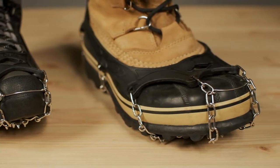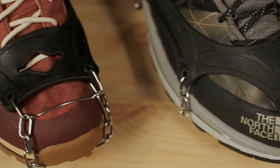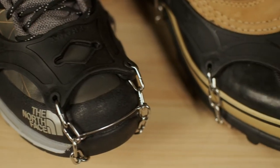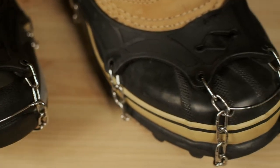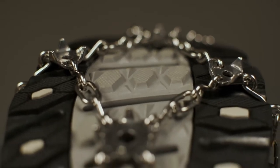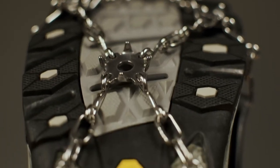Are you looking for high quality, ultralight, and affordable winter traction? Look no further than Hillsound's Freestep 6. As Hillsound's most versatile traction option, Freestep 6 offers great traction for a wide range of activities.